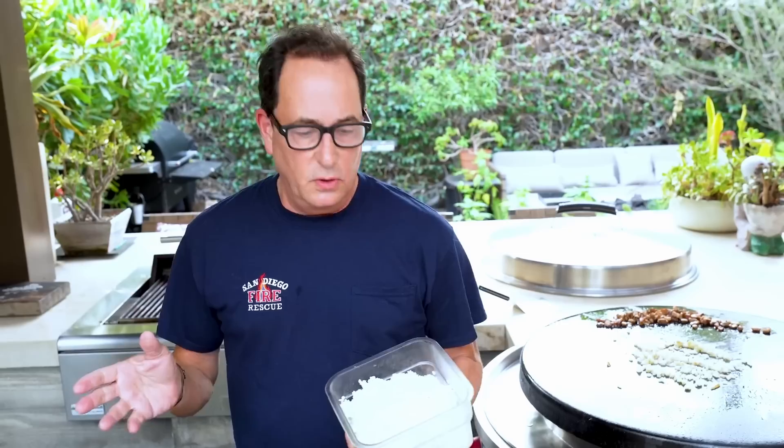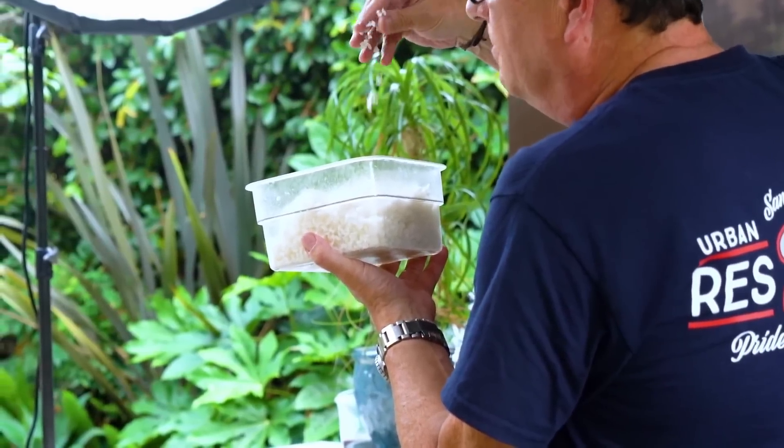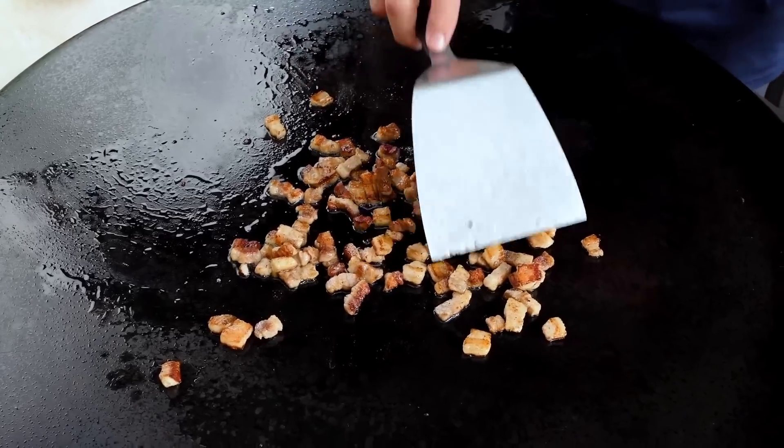Today, we're going to see how Sam the Cooking Guy makes his egg fried rice. Sam doesn't have any professional culinary background, but he is a self-made restaurateur. He has had his own cooking channel as well, not just YouTube, and that is pretty impressive.